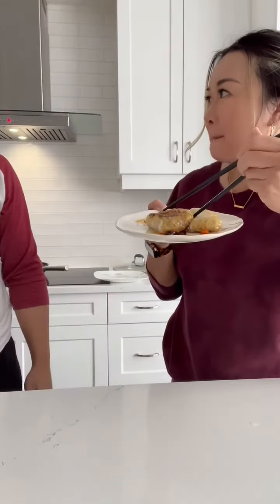Much better. Here comes Mr. I-don't-want-your-food coming to take a bite of my lunch. I told you mine was gonna be better. Hmm.